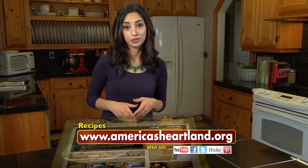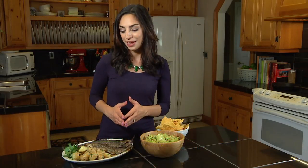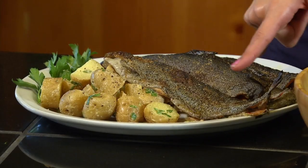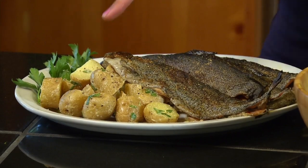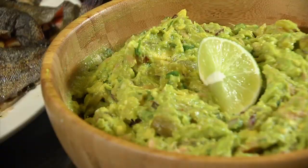If you were intimidated by cooking fish before, now you know just how easy it is. We've made a roasted trout with an herby butter filling — you can see the skin has crisped up nicely — served with a side of potato salad. And of course, our smoked trout guacamole. Two delicious dishes filled with omega-3 fatty acids, and they won't break the bank.